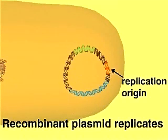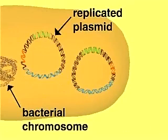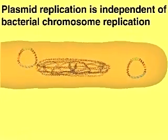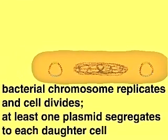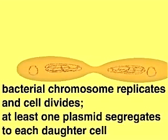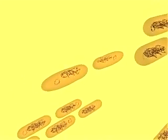The replication origin allows the plasmid to replicate by using the host cell's enzymes. Plasmid replication is independent of host cell division, but plasmids are distributed to each daughter cell when the host cell divides. As the plasmids replicate and the host cells multiply, the number of copies of the recombinant plasmid is greatly amplified. The multiple daughter cells form a colony or clone. Because all the host cells in a colony are derived from a single cell, they all contain copies of the same recombinant plasmid with its fragment of foreign DNA.